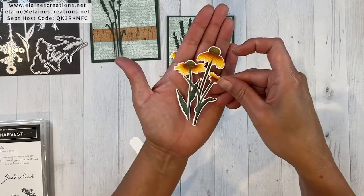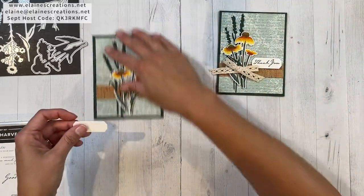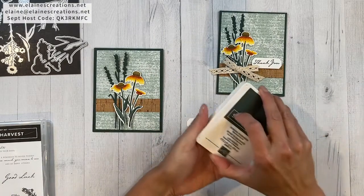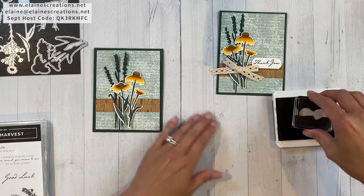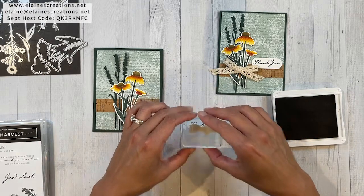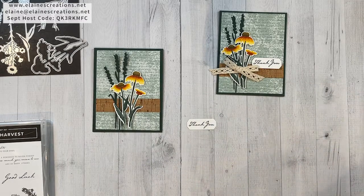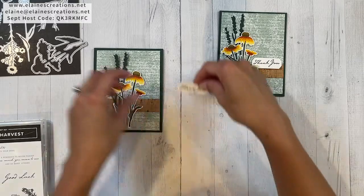Then you'll just use the die to cut it out and you'll get this piece, then you can add that to your card. I'm going to stamp 'Thank you' in Evening Evergreen.